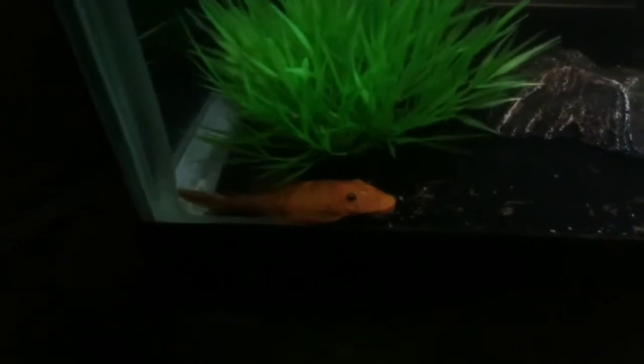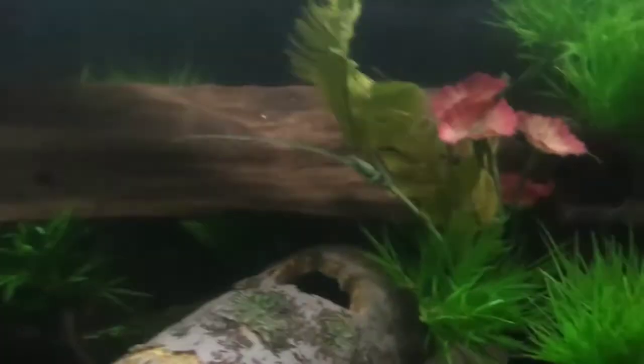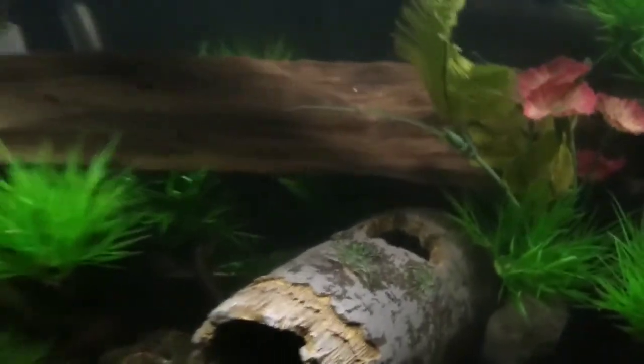There's my super red bristlenose pleco — he's just chilling. Remember this size: he's about as long as my finger right there. Now check this guy out — he's a little harder to see but he is significantly larger. So the super red definitely grows less quickly than the regular color morph. There's also an albino one in here; I'm not sure where he's at but if I see him I'll show you — he's smaller than the super red as well. That's actually the albino right there.